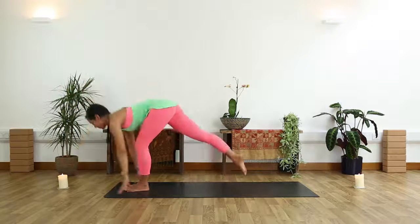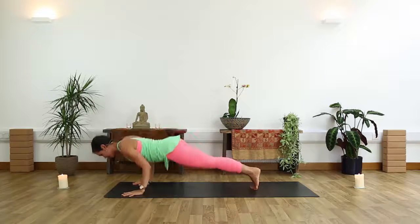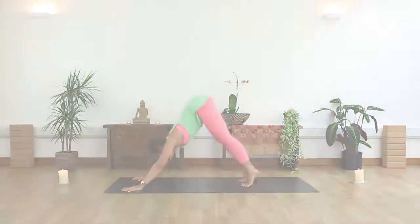Circling the arms all the way down to the ground. Step into your plank pose. Lower down, Chaturanga. Inhale, Up Dog. And exhale back, Downward Facing Dog. From here, bend the knees deeply.